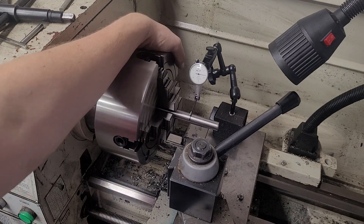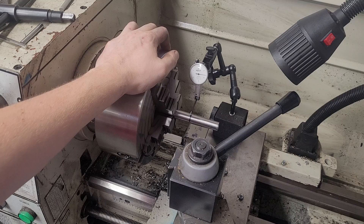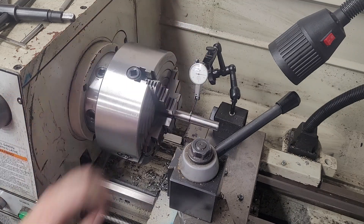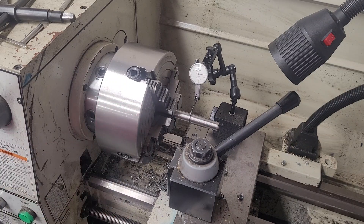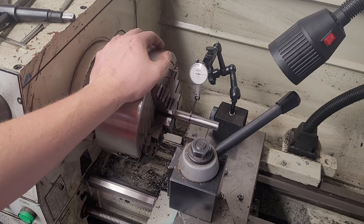That seems to work the best for me because I get it close first and then I cut it, and I face it and I'll deburr, and then I'll use my gauge pin and I'll indicate off my gauge pin. That's just my process — everyone does it differently.